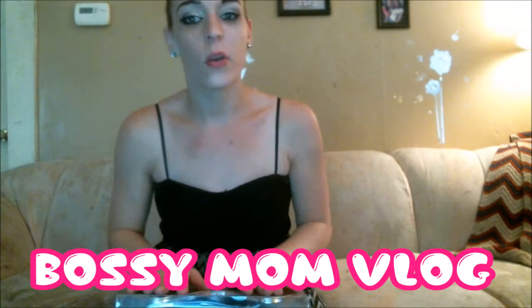Hi guys, Sasha Nicole, Bossy Mom Blog, here again with another — you guessed it — review from Thomas N, the website.